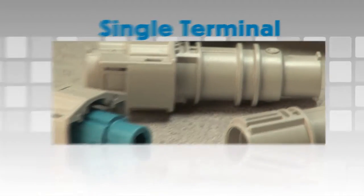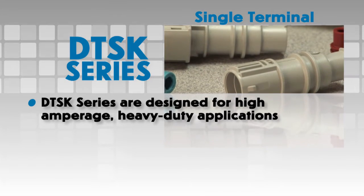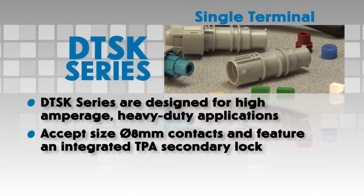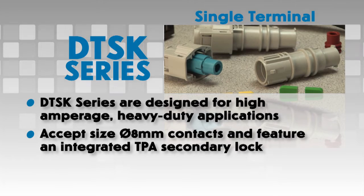DTSK Series. The DTSK series are single cavity connectors designed for high amperage, heavy duty applications.